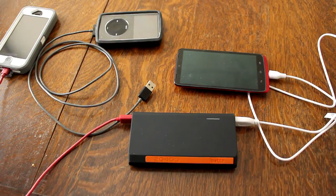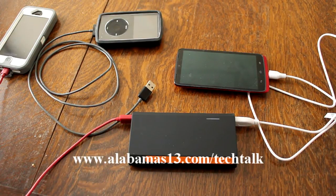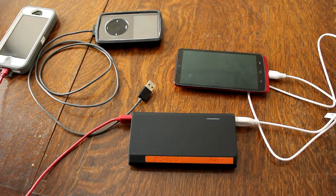Appreciate you watching everybody. As always, you can catch me on Twitter — I'm at Shannon AOA13. I'd love to hear your comments and suggestions. I'll put all the Tech Talk reports on our station website at alabamas13.com/techtalk. I also put my reviews on YouTube — check out Alabama's 13 channel on YouTube and you'll see Tech Talks there as well. Feel free to comment, and if you have questions I'll do my best to get back to you.